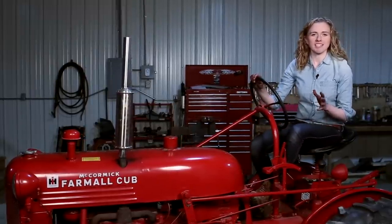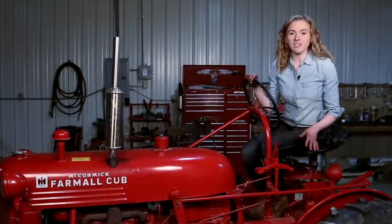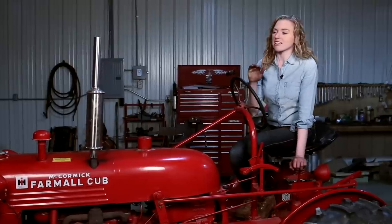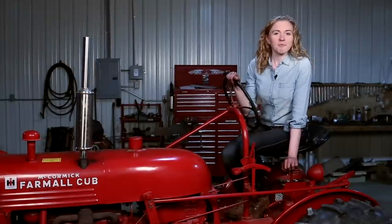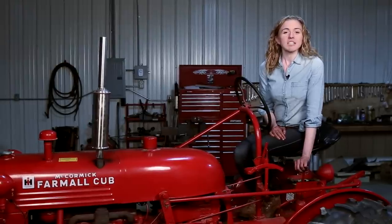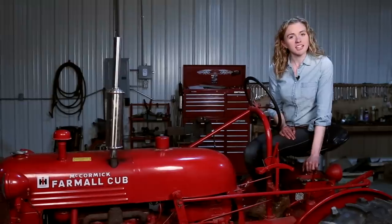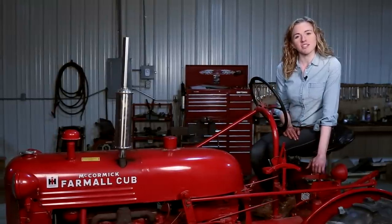I'm so happy with the way that this tractor starts and runs — a big improvement over how it was. We still have this tractor on a six-volt system, which is good for it to start up so easily. It doesn't smoke. I'm excited to use this tractor now that it's running so well. I hope that this tutorial is helpful to you when you want to freshen up the engine on your own Farmall Cub. Please purchase the parts at farmtractorrepair.com — in addition to the parts we also have a large assortment of licensed international harvester products.